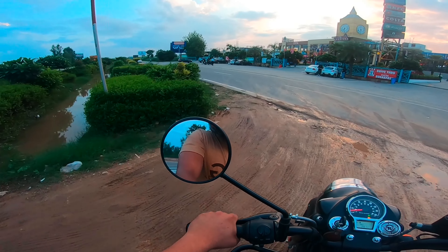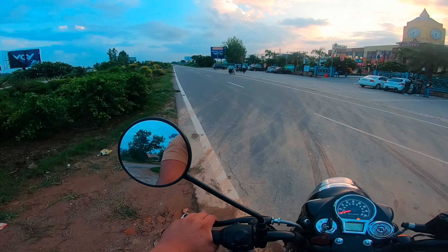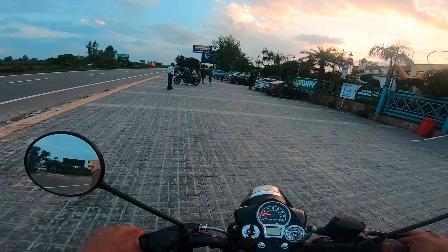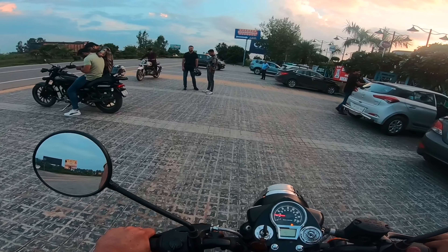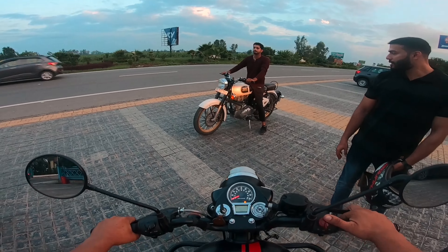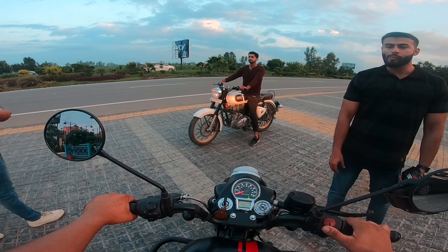We will see you in the next vlog and in the next video. This was a small video for the Royal Enfield Bullet Classic. Smoothness is good. Here we will end our vlog. Thank you so much for watching this video.